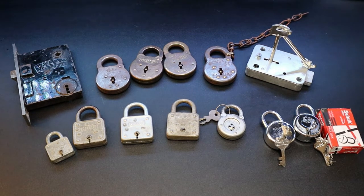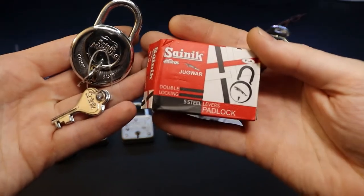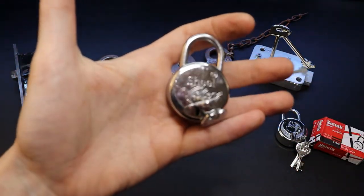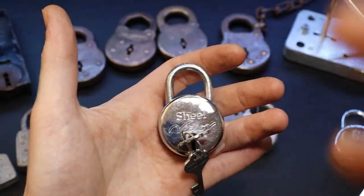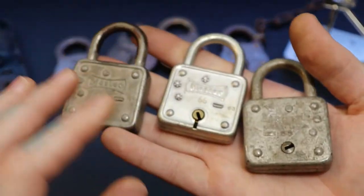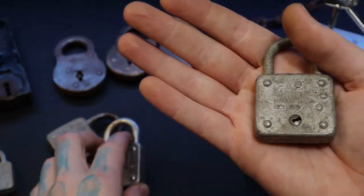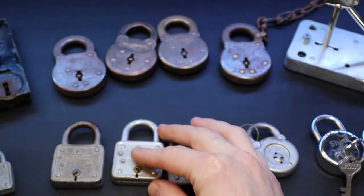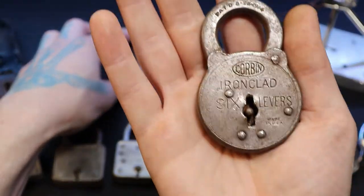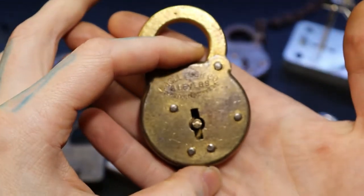I haven't messed too much with lever locks yet, but here's basically what I have. Over here is a Scenic Jugwar and a Shield Victor. We also have a Reese. Then several Master Lock lever locks — some marked 55, some 66, and one with 55 on one side and 99 on the other. Up top are our proper lever locks: a Corbin six-lever and an Eagle six-lever.